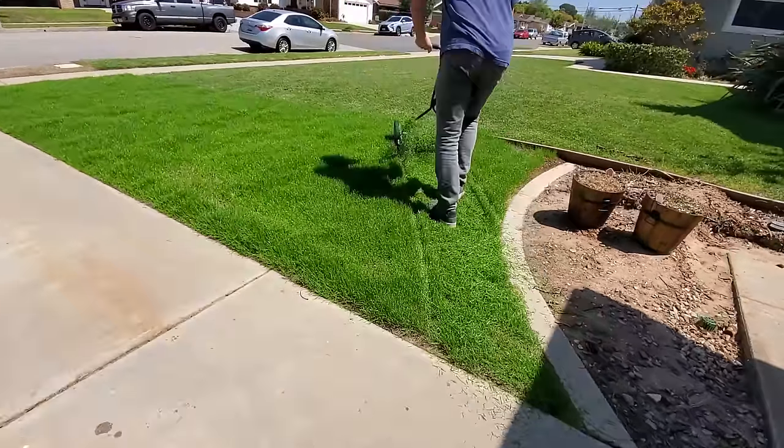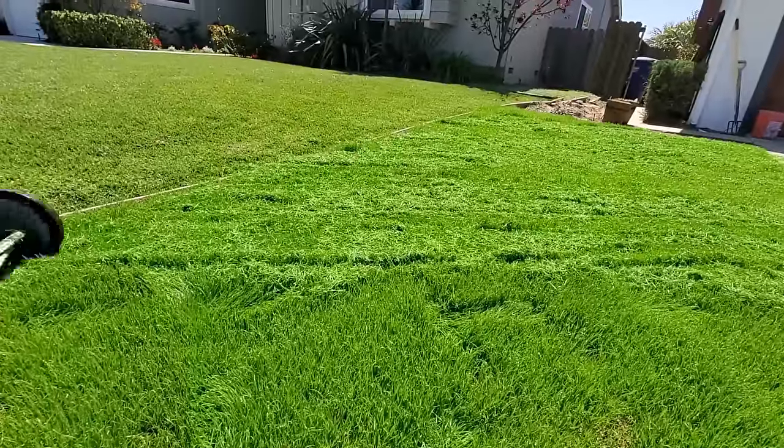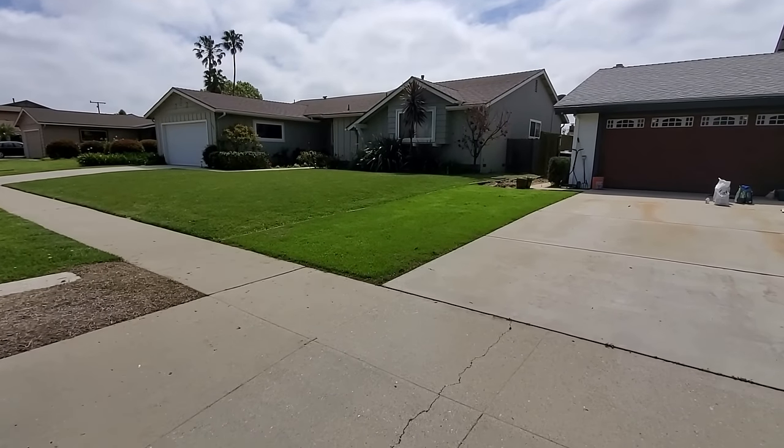What do you do after you put down your grass seed and it starts growing? Once your new lawn space starts coming in, what comes next? So this is basically what I'm going to be doing, and hopefully you'll get some tips out of this that will apply to you as well.